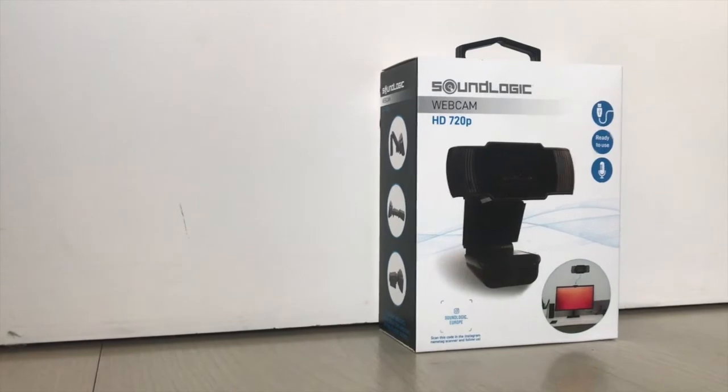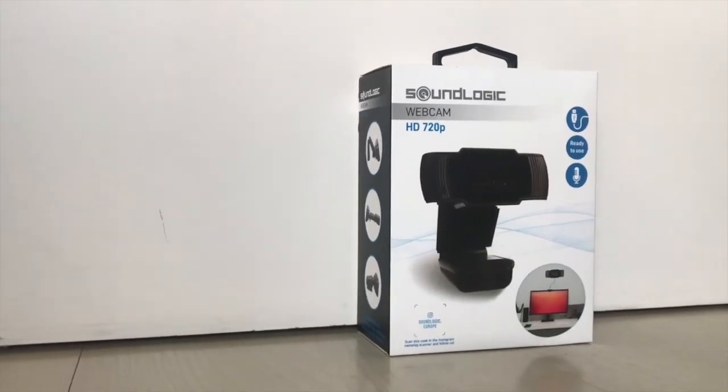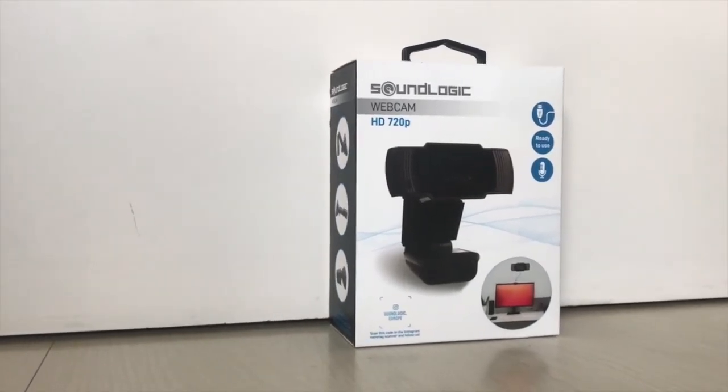Hello guys, it's Laser Clash here. Welcome to the first unboxing and review video I have done in my entire life.